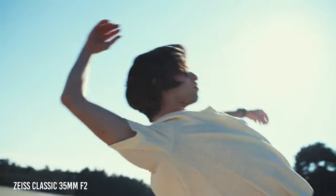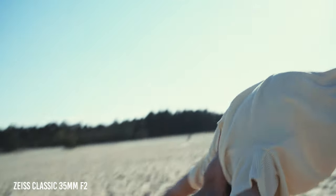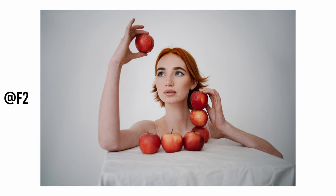Another reason I moved to the Zeiss Classic is that since I started building my set of Leica R Summicrons at f2 aperture, I've grown to love f2 lenses more and more. The reason I prefer f2 over f1.4 or f2.8 is pretty simple: they get the best of both apertures with fewer compromises.